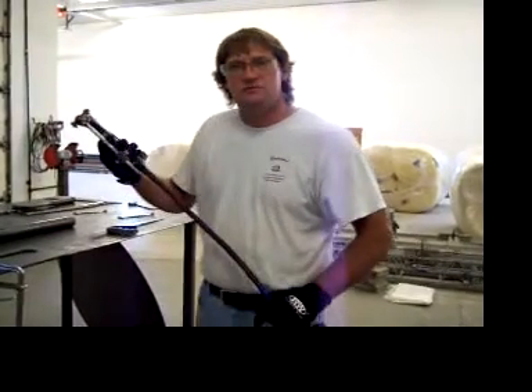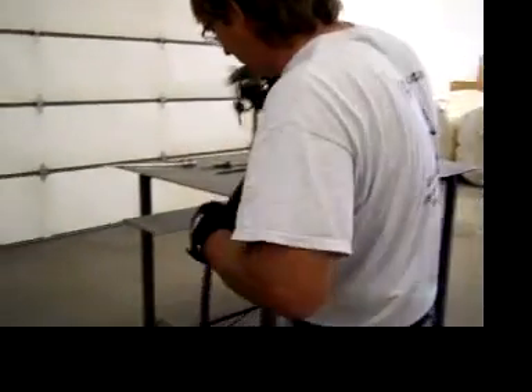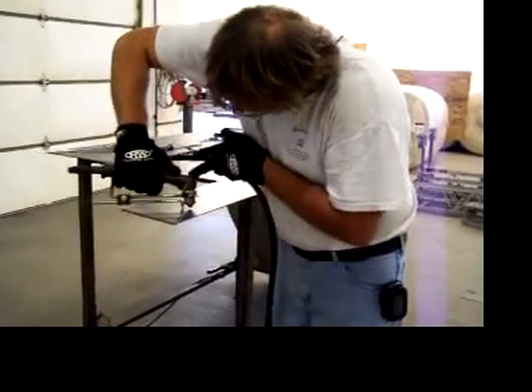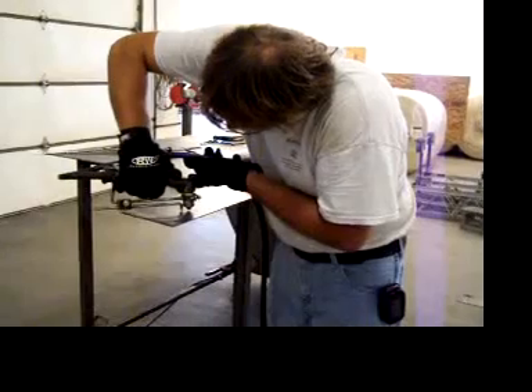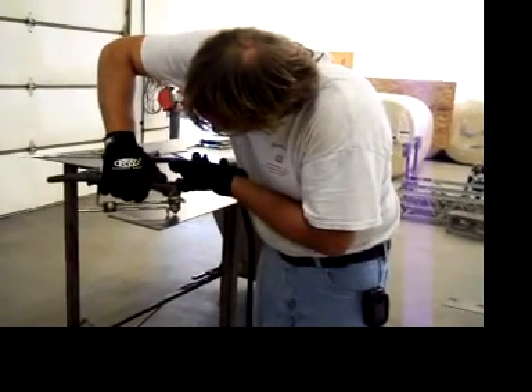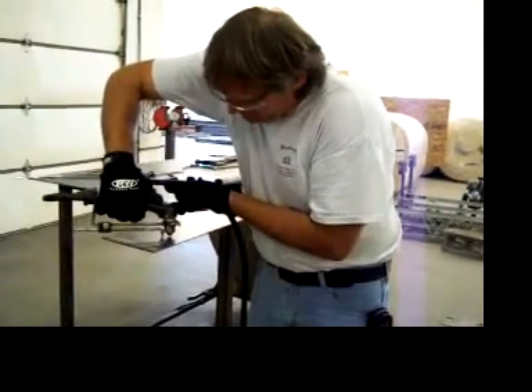Alright, I am going to proceed to make my cuts. As you have noticed I have a few marks on here. I have positioned my center point of my trommel into my center punch and I am now going to pierce.